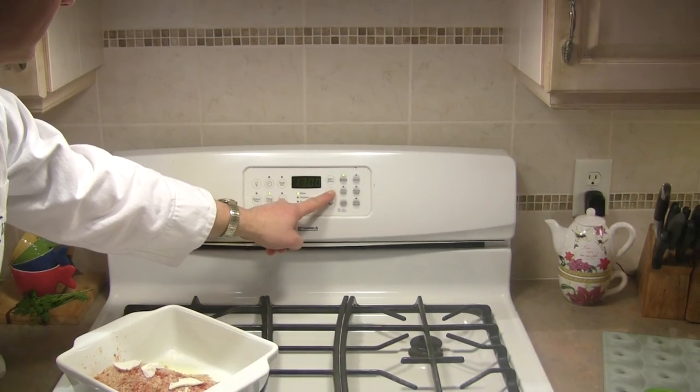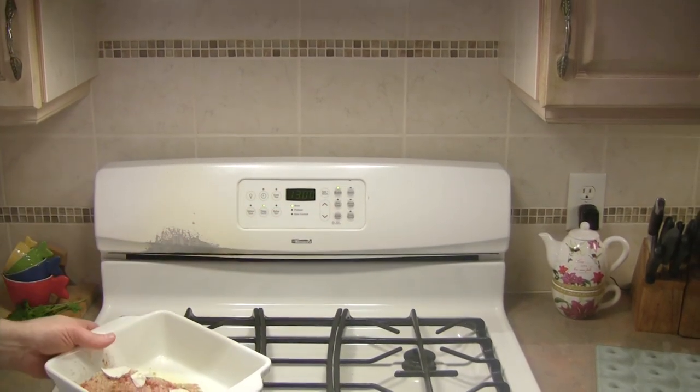We're going to pop it in the oven, take it out, and then get my mother to give us the taste test. She'll be honest and we'll see if we pass.